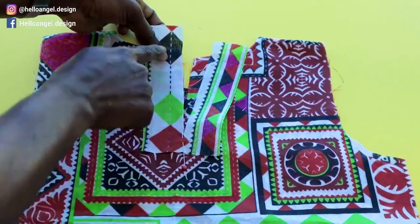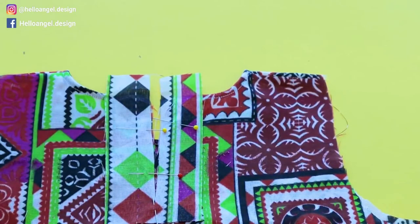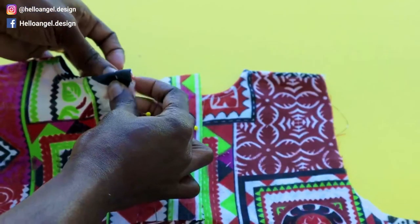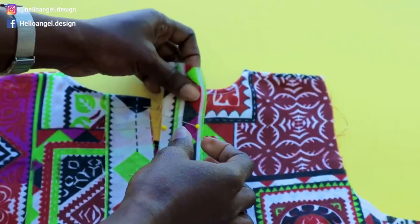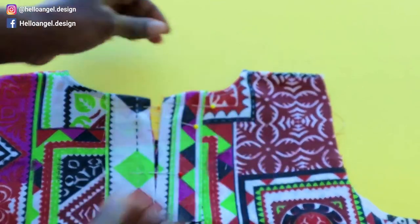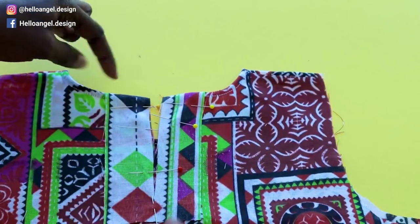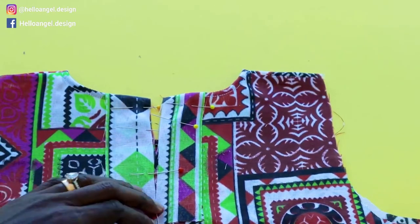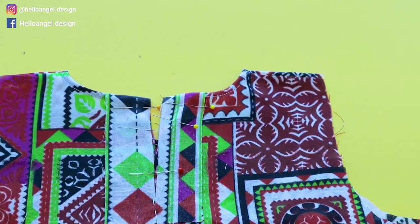Pin both center back pieces together. When you get to the top of the neckline, take the raw edges of your fabric and fold them over, then pin in place. Do the same on the other side. Take it to your sewing machine and stitch all the way around, then turn it over, fold it inside, fold again, and top stitch. Do the same at the bottom to cover all the raw edges — you don't want any raw edges showing.